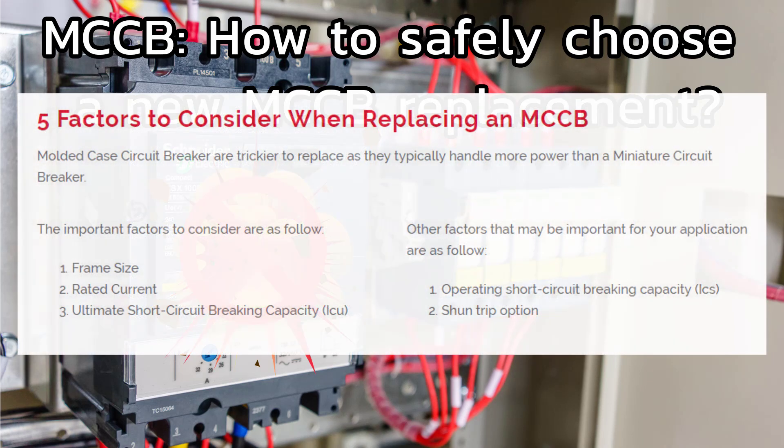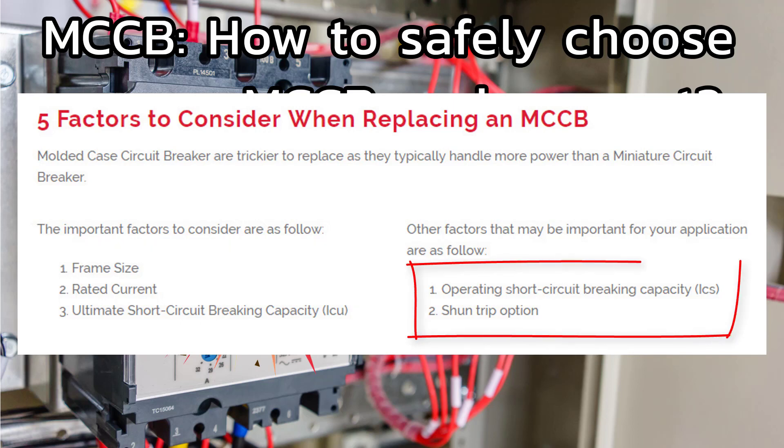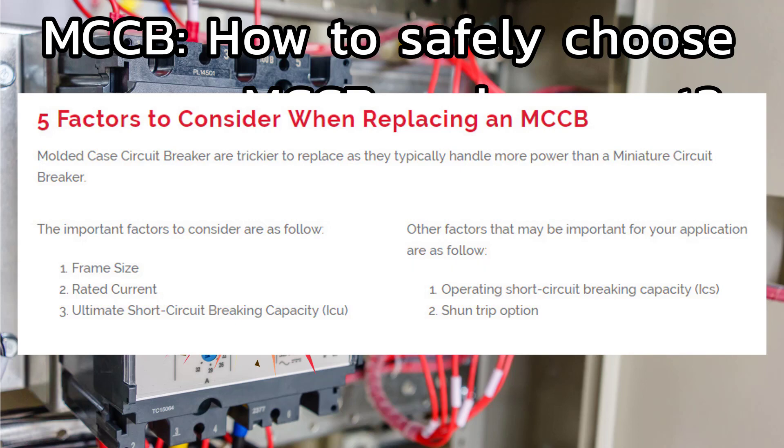Here are the five key factors to consider when replacing an MCCB. The frame size, the rated current, and the ultimate short circuit breaking capacity are the main three factors. The other two are optional factors such as the operating short circuit breaking capacity and the shunt trip options. We will discuss them one by one.